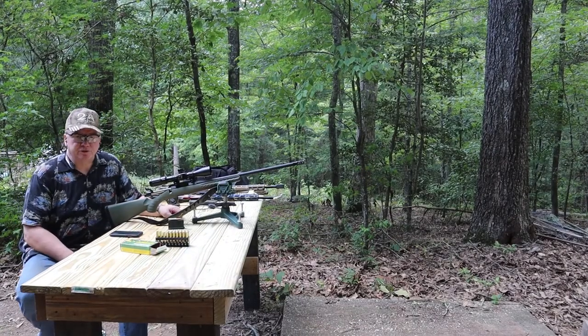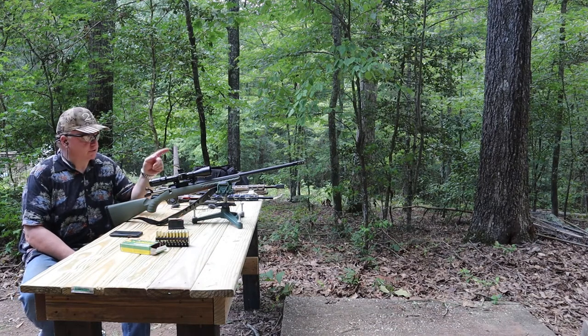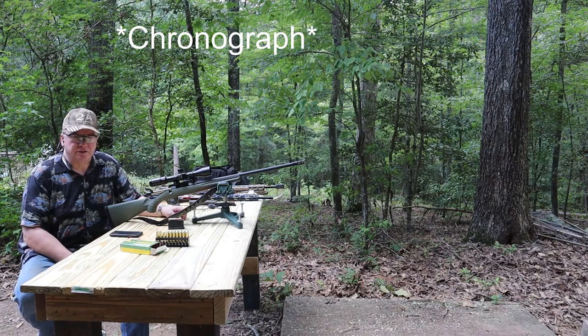Hey guys, it's Chris from Double Eagle Gun Works and we're out here today on the range. We're going to be testing the speed of three different cartridges: we got the 223, we got the 300 Blackout, and we got the 6.5 Creedmoor. We've got the chronometer set up that we'll be using to get the speeds on that.